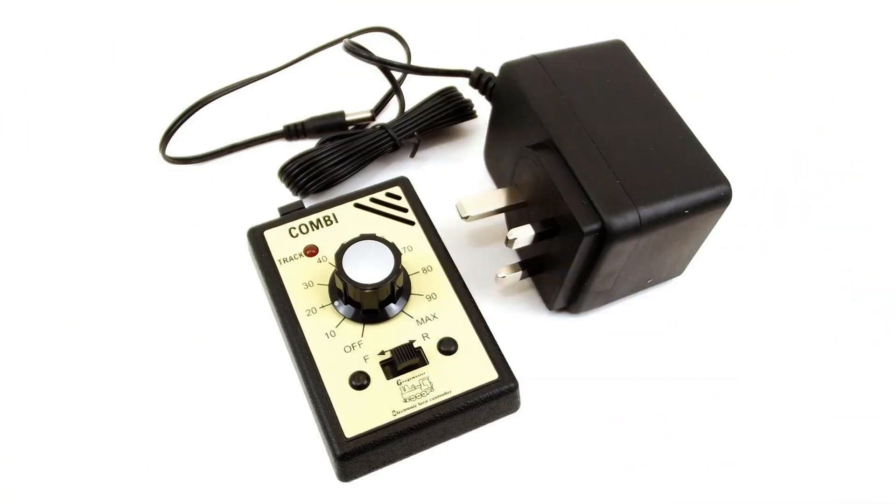I could of course have bought a Gaugemaster Combi, and I was indeed considering that. The Combi is designed to be a handheld controller, powered by a separate 16-volt AC power supply, and is sold with a power supply for use in the UK. I'm in Canada, so that UK power supply would be no use to me, but I could easily enough find a separate source of 16-volt AC power.